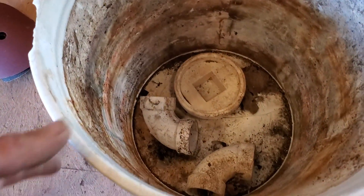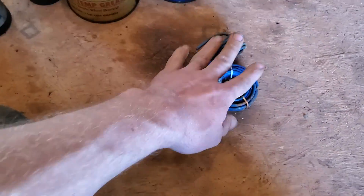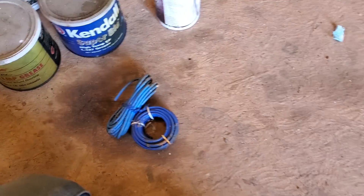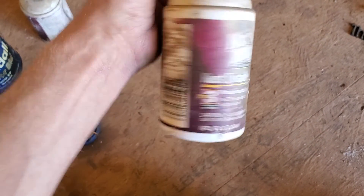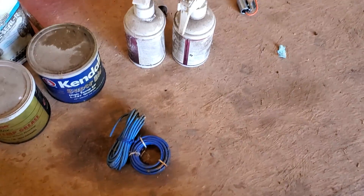Just a couple of plumbing parts. Over here — that's the wiring. This is rust dissolver. Don't know anything about it — I'm going to read about it, maybe try some of it. It might be a gimmick; there may be a whole lot better ways to remove rust.